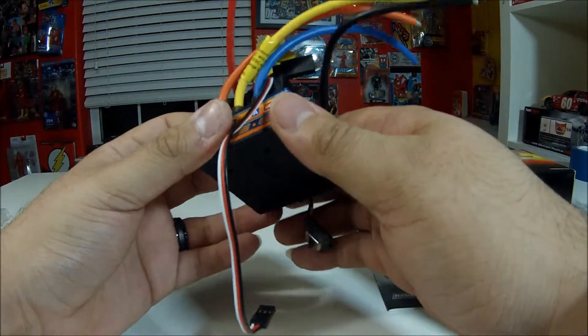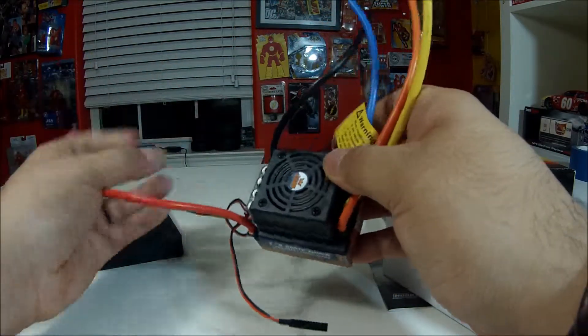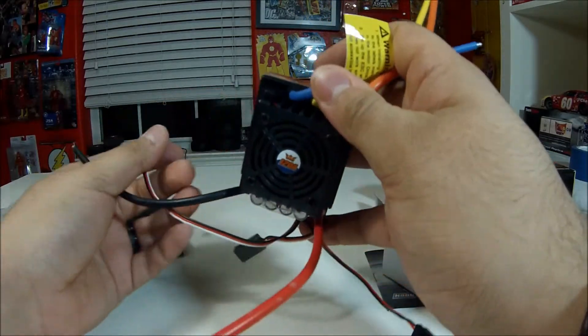It comes with a built-in BEC. From what I know, this is supposed to be waterproof, but I'm not gonna leave that to chance so I'm not gonna run it in water. I paid about 45 bucks shipped, and I think it's a pretty good deal for a 120 amp ESC.